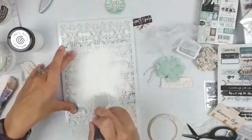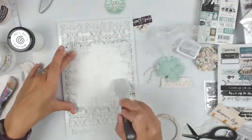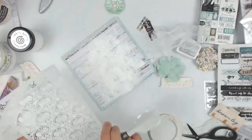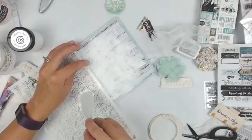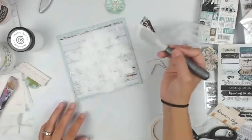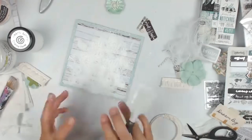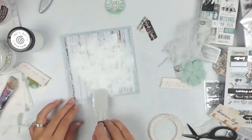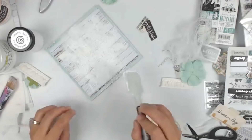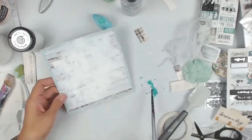Now I'm using a Finnabair stencil and applying paper texture paste — sorry, paper texture paste. I absolutely love it and I use it more often than the light paste. I find it really takes the sprays and water well. I am now blending out that paste because I like how it flows nicely into the paper rather than having those stark lines from the stencil.